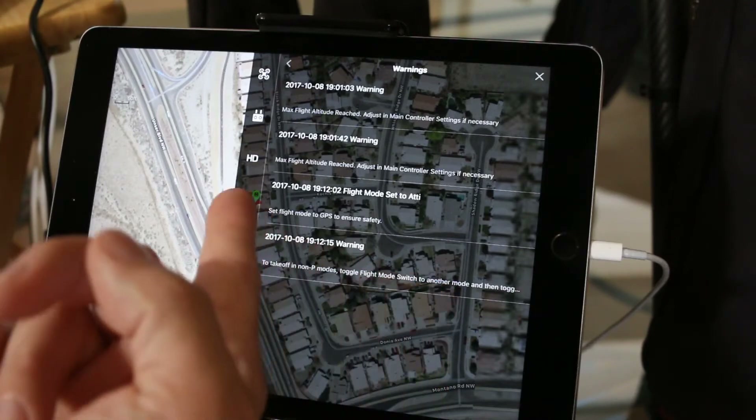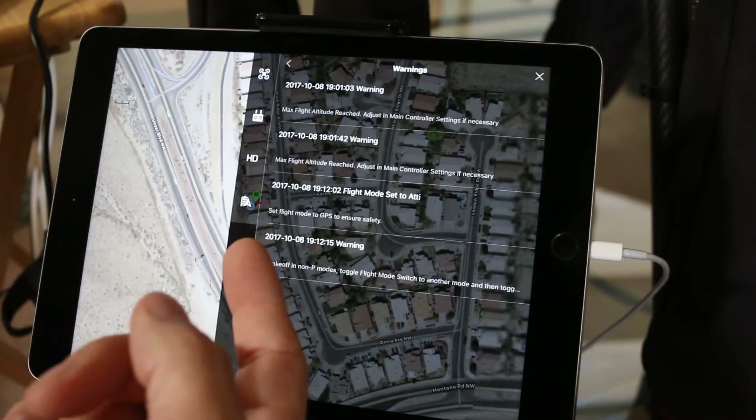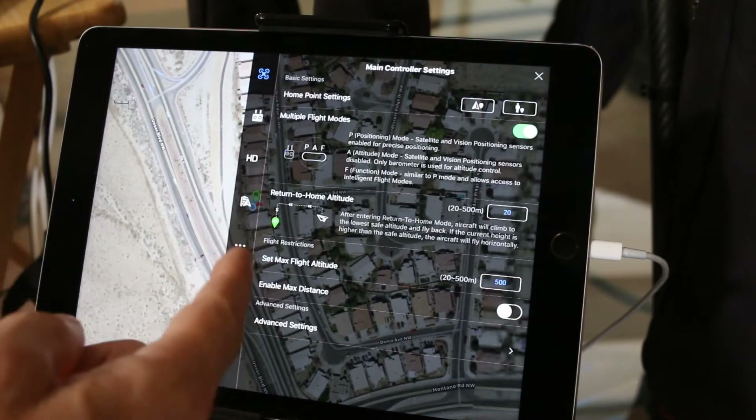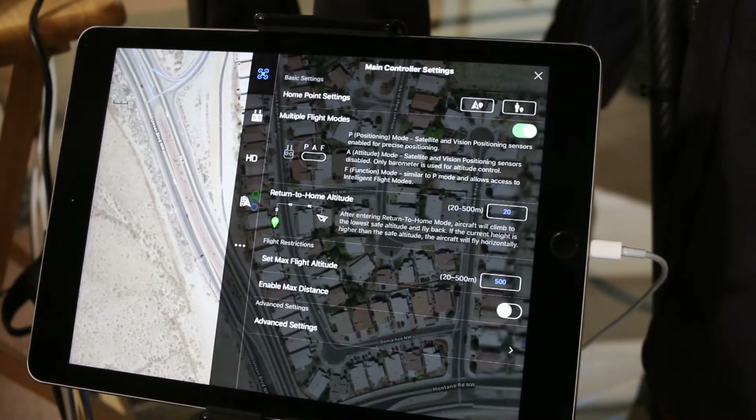Take off in P mode. I attempted to fly in ATTI mode and I got some warnings about that, but nothing here is raising a flag. In the main controller settings, enable max distance — that's turned off. Actually it is on, and it's set for 5000 meters. Obviously that is what I thought was stopping me before.